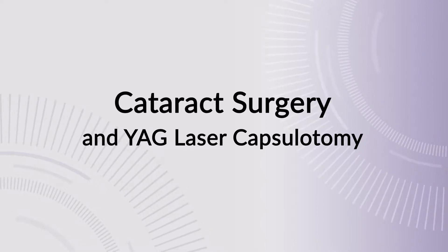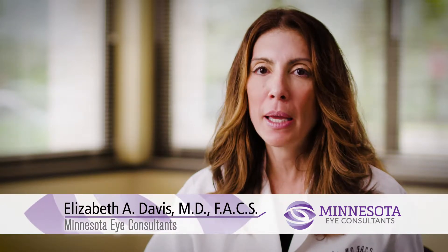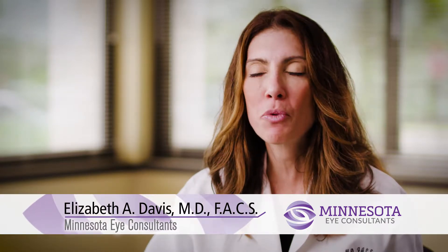In cataract surgery, what we're doing is actually removing the lens of the eye. It's typically a 4 to 15 minute procedure, painless, done with topical anesthesia and a little IV anesthesia. The patient is lying down on their back. We make a very small incision and use an ultrasound probe to break up the cataract into fine dust particles and vacuum it out.